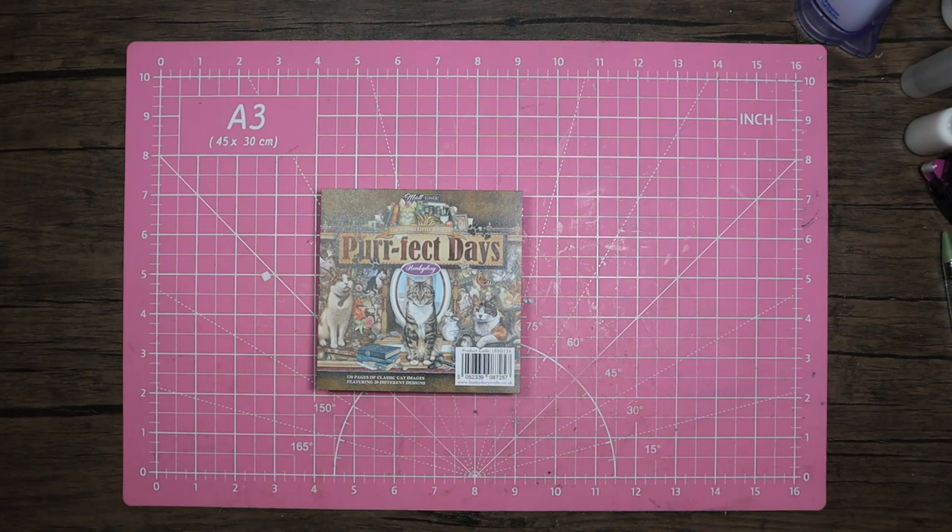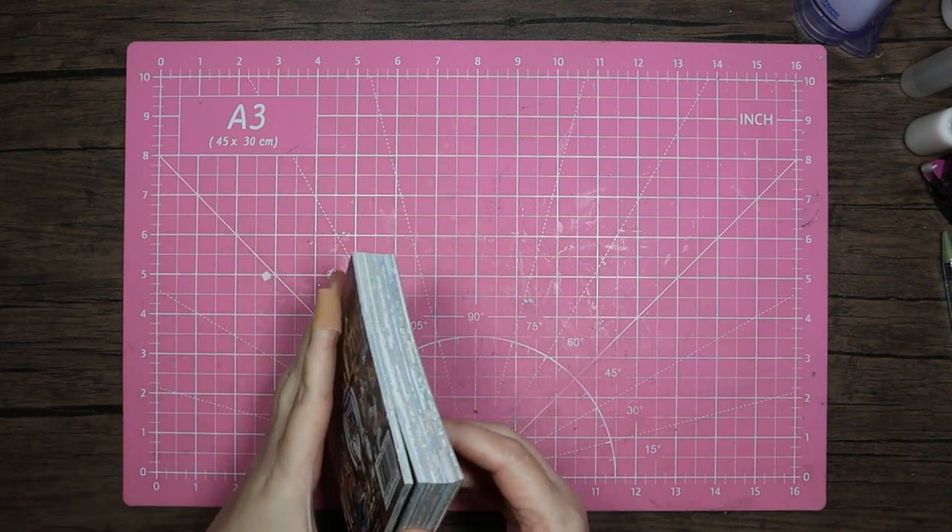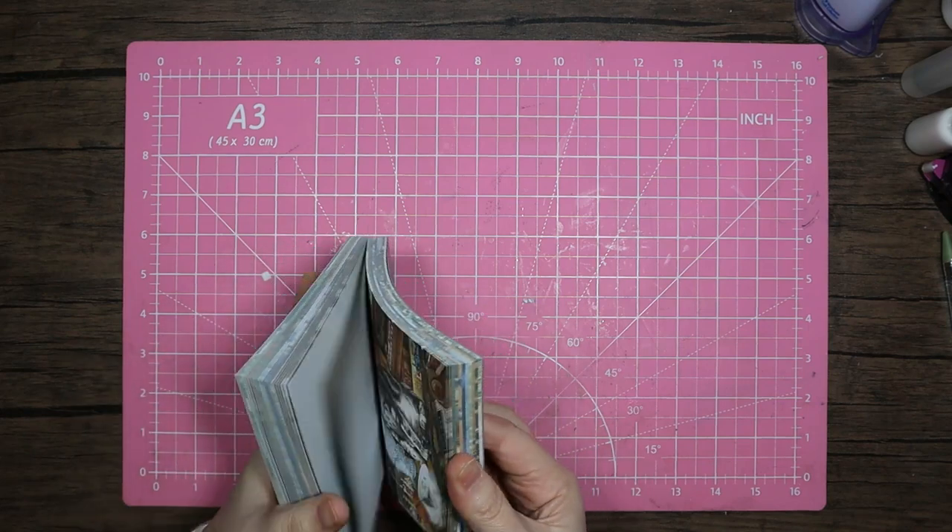Hello, welcome back to my channel! Thank you for coming back, and as always, a huge massive thank you for all the support. I really do appreciate it. So I did say I was going to come in with the little square book of Perfect Days, just to give you a few ideas for using these little books.